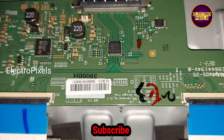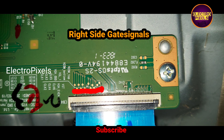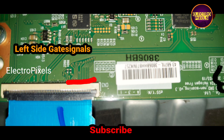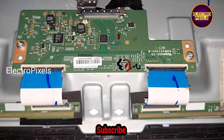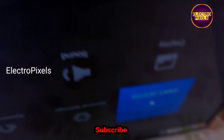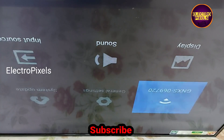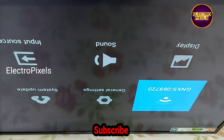In this video we have marked the gate signal tracks from the right side and the left side. These are the gate signal tracks from the left side and the right side of the T-con board. You can see the complaint is still there — double image and flickering issue.